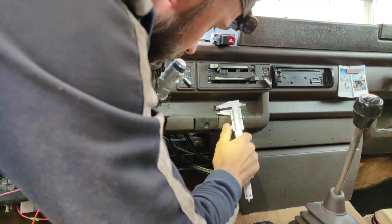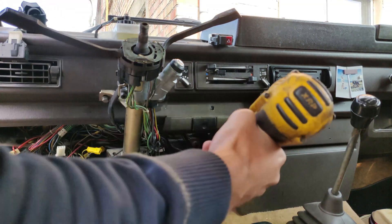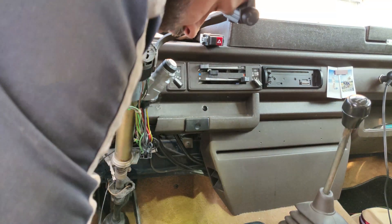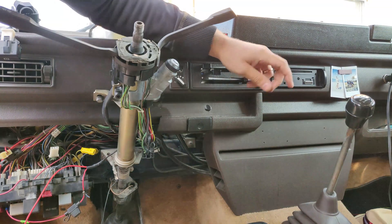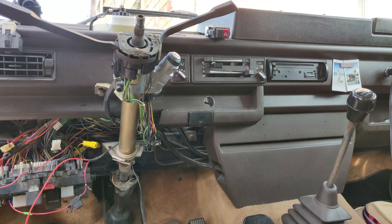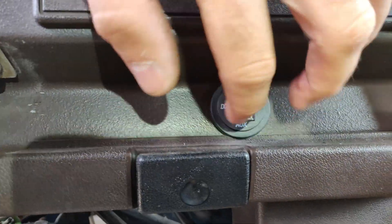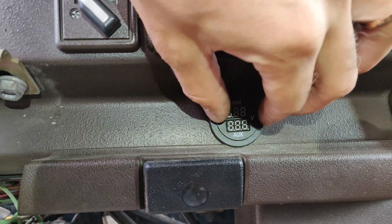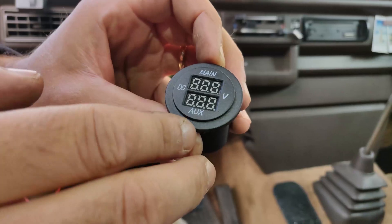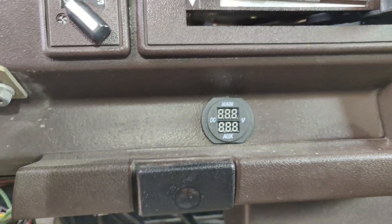Now it looks more in the middle than before, so I can use that. It's still not perfectly centered, so I'm going to cut the bottom and a little bit of the top so it will fit in perfectly. It's very slow with this tool, so I'll use a different one. I made the corrections and it fits in really nicely.